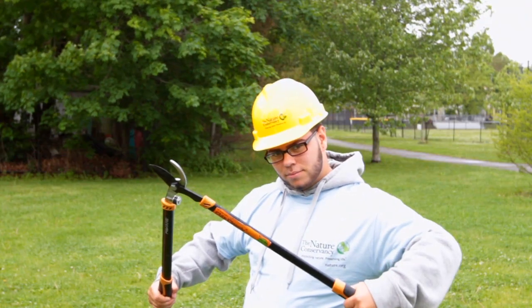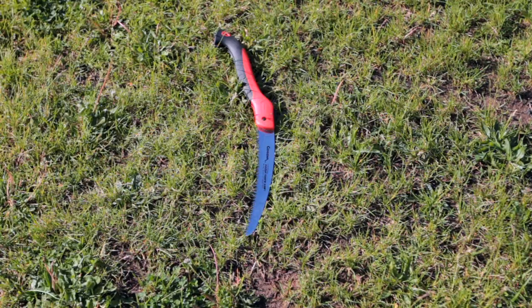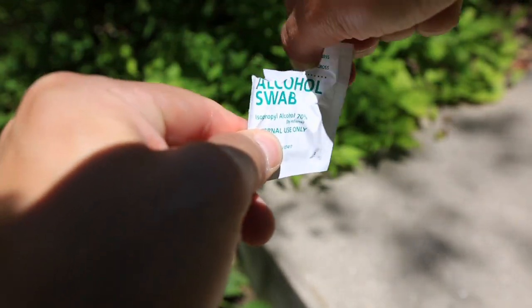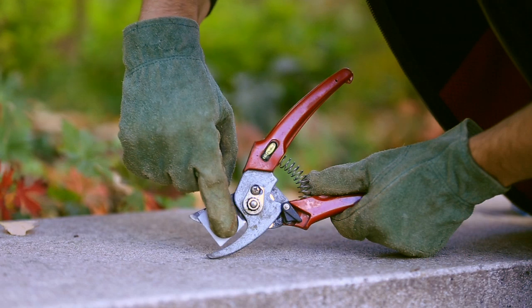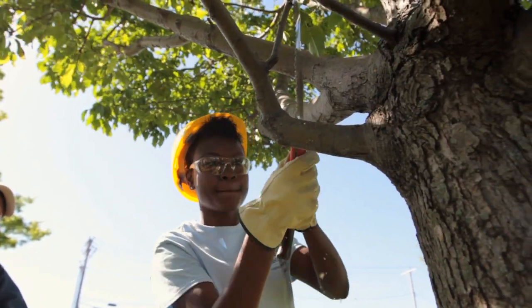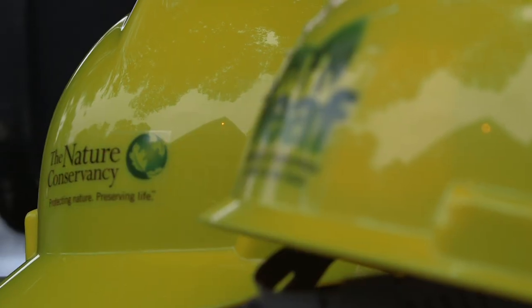Before we start our work today, we'll want to gather up our tools and equipment. Make sure that these tools are sharp as well as clean. After you use these tools, carefully wipe them off with rubbing alcohol to reduce the risk of cross-contamination. Since you are using sharp objects, it is also important to protect your own personal safety by wearing proper personal protective equipment.